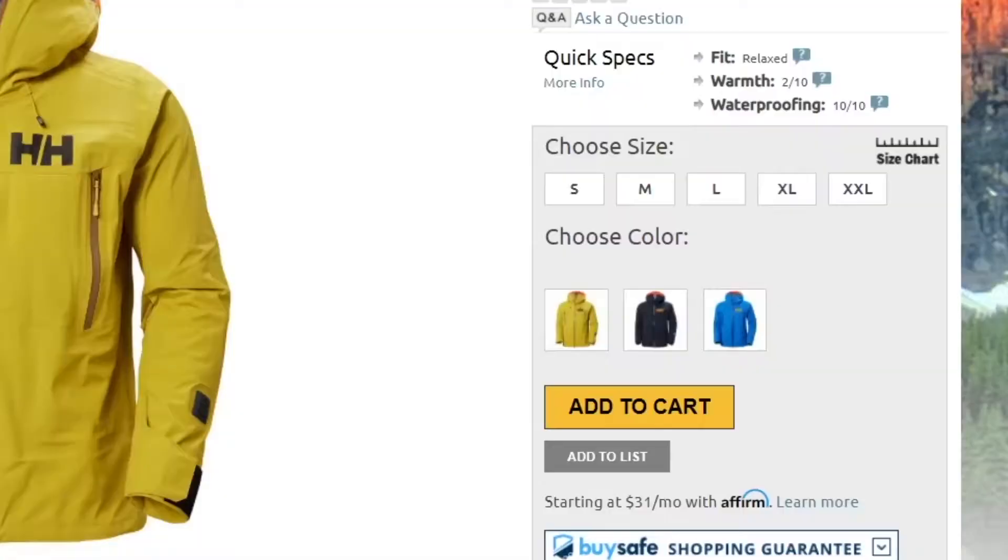In terms of fit, this jacket has a relaxed cut. I'm wearing a XXXL which is my normal size and it fits me comfortably. You should be good getting your normal size, but if you want to be super sure you can always take a few simple measurements and compare those with a size chart found on our website. Thanks for watching and be sure to check out PeterGlenn.com for all the best in Helly Hansen ski jackets.